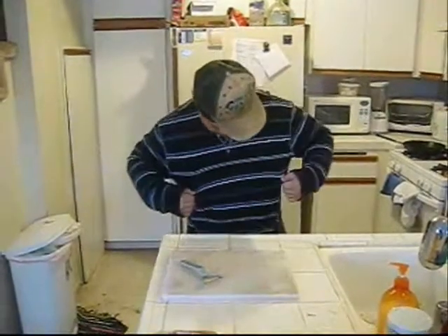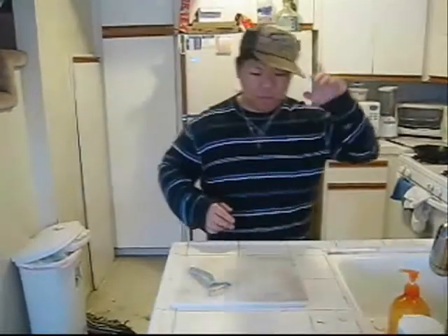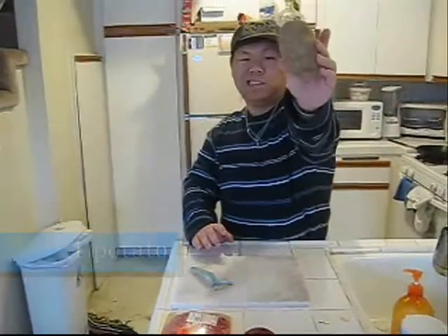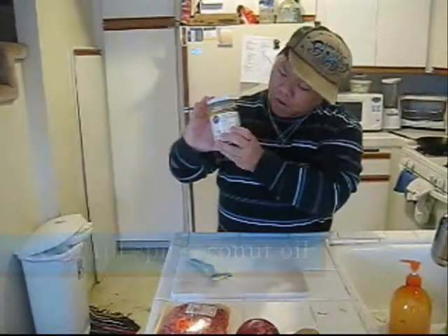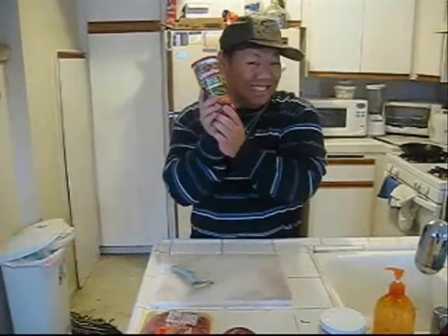So the ingredients — here we go: one pound ground beef, one onion, one potato, one egg, two tablespoons of coconut oil, and breadcrumbs.